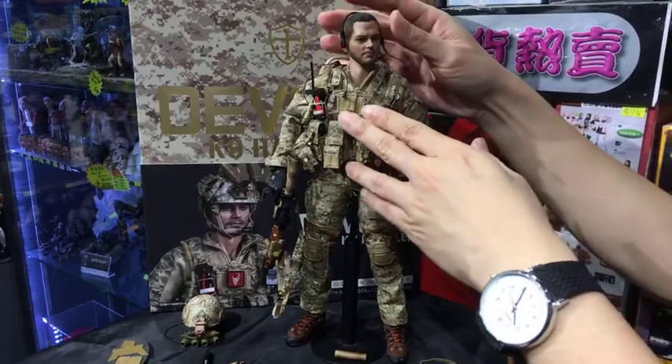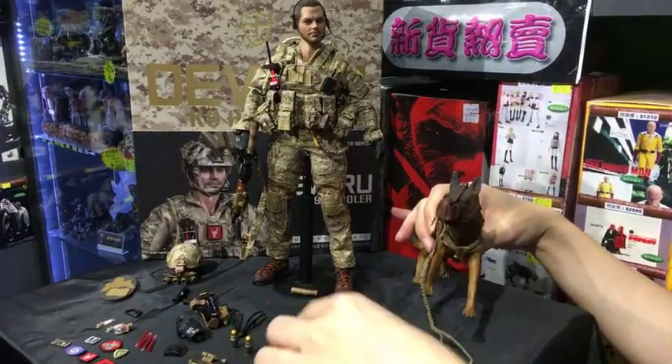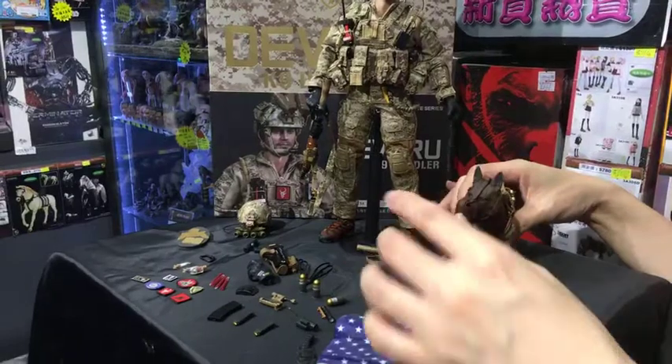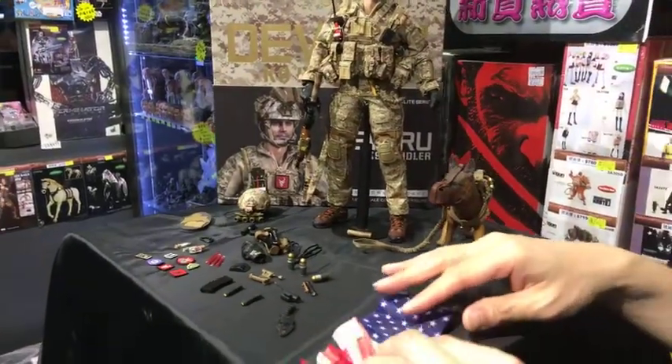I think the video tells the whole story. I won't spend too much time explaining all the tiny parts or components of the figure set, because many of you watching are more familiar with the military parts than I am.